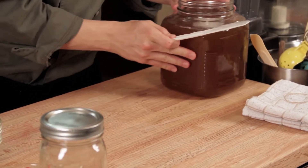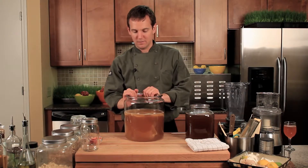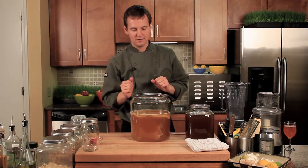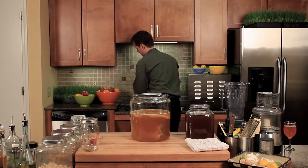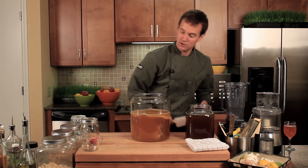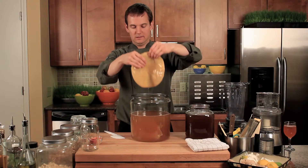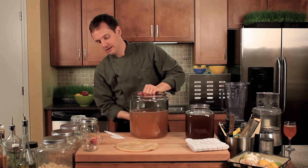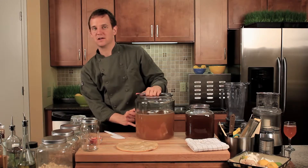Normally this SCOBY will be floating right on top, but we've been handling it before filming so it's sunk a little. I'm going to give my hands a thorough wash — make sure they're completely clean. We need to take a little bit of this SCOBY. You can see the baby is on top and the mother is down below, floating around underneath.